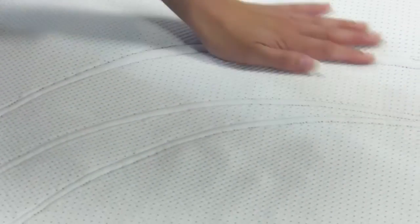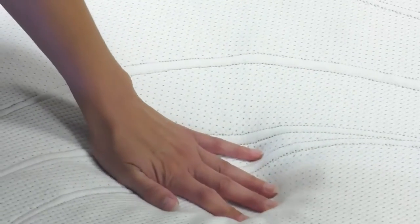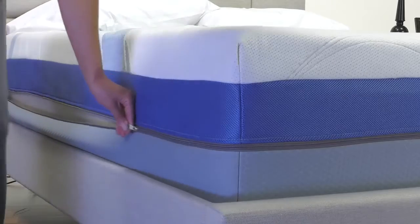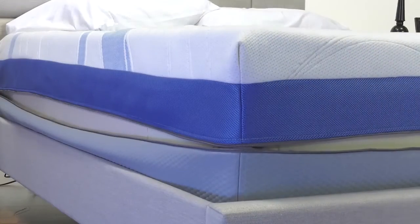Completing this remarkable adjustable sleep system is a luxurious, carefully tailored cover. In order to ensure your bed remains clean and free of allergens for the life of your mattress, our covers can be zipped off and professionally dry cleaned.